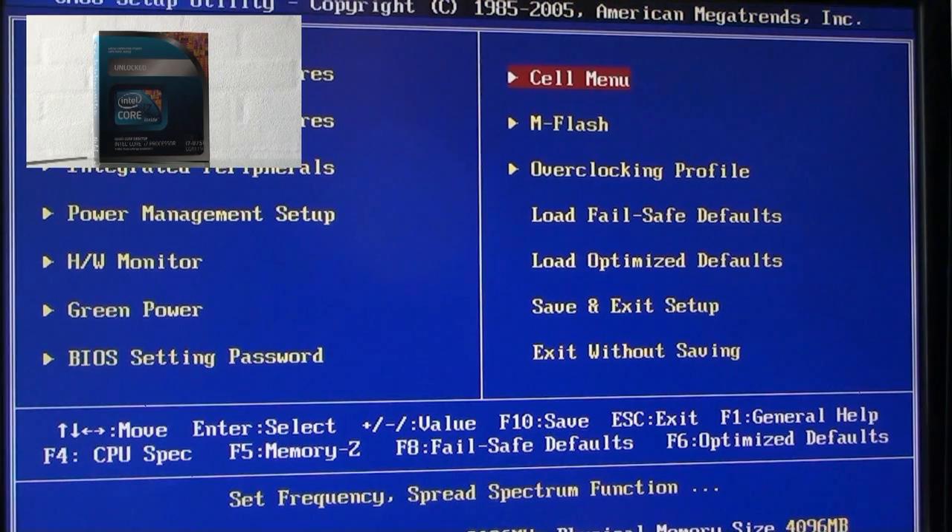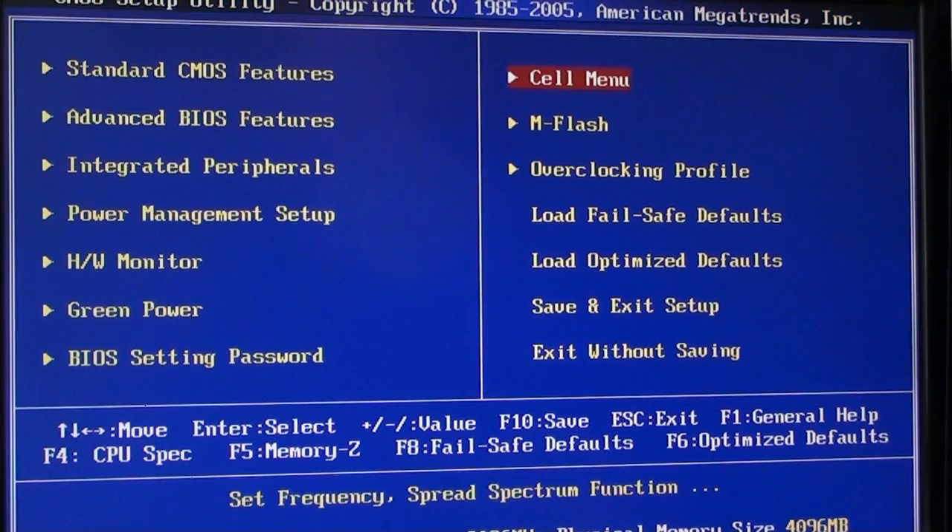I started updating, upgrading the BIOS version. It actually came with version 1.7, upgraded it to 1.9, and it wasn't actually until I upgraded the BIOS that I was able to use the unlocked multiplier. So that's something you should definitely do.